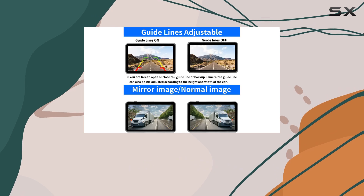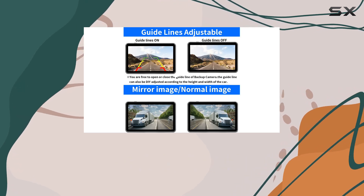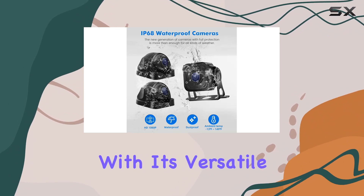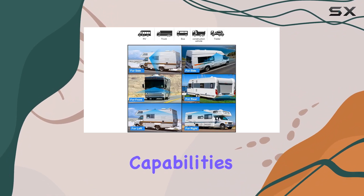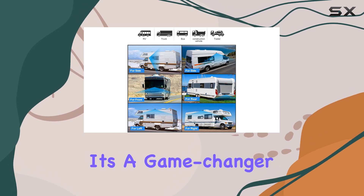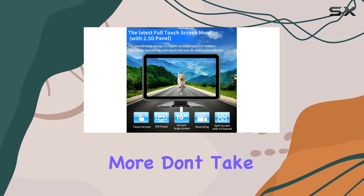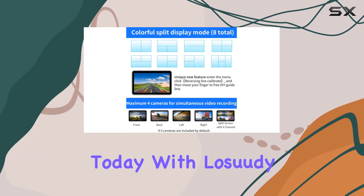In summary, the Losuti 10.1-inch touchscreen wired backup camera system is a must-have for anyone serious about safety on the road. With its versatile camera setup, crystal clear display, recording capabilities, and easy installation, it's a game-changer for trucks, RVs, trailers, and more. Don't take risks — invest in your safety today with Losuti.